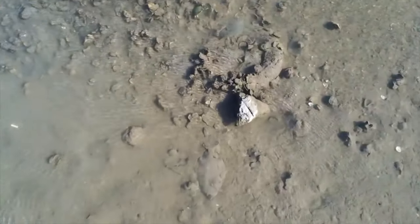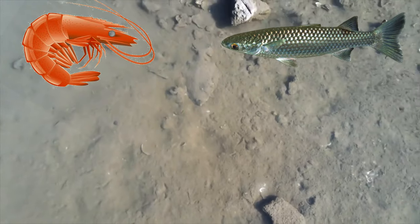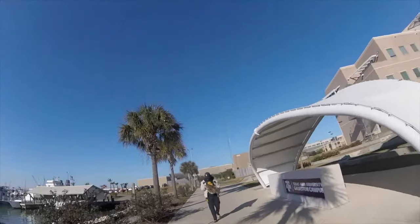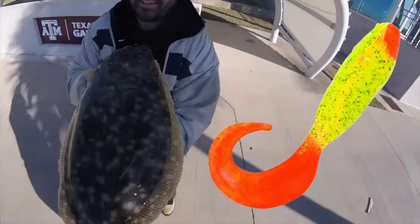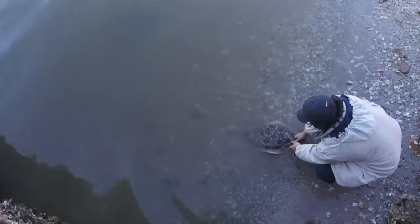Traditionally, anglers have fished for flounder with natural bait, such as shrimp and mullet. But as times have changed, so have many of the preferences of fishermen. Today, jigging for flounder with soft plastics gives natural bait a run for its money in both popularity and effectiveness.